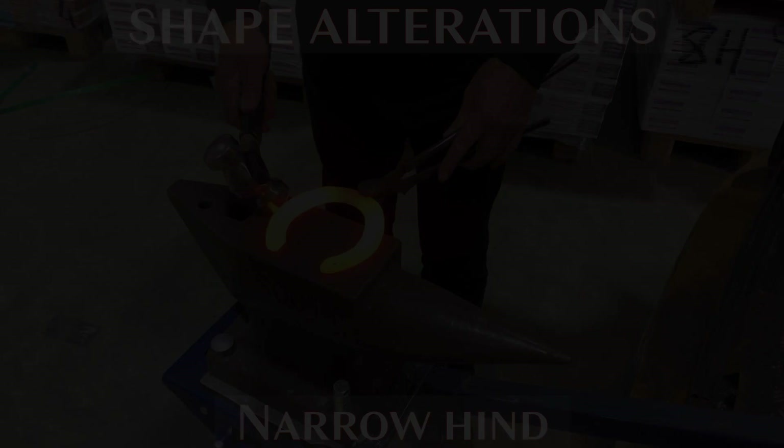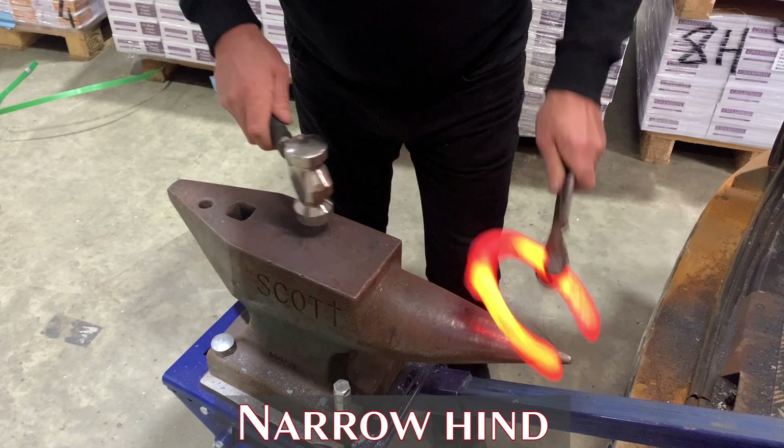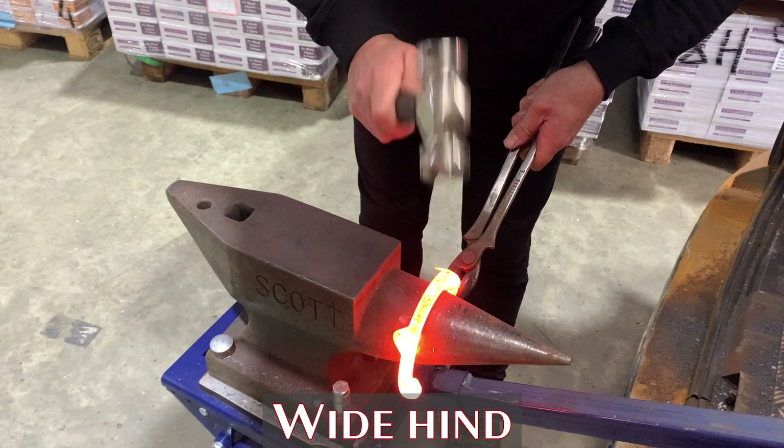Some simple everyday hind shoe modifications that are made easily on the Champion concave range. To make the hind shoe narrow, simply straighten the quarters, then locate in the shoe at the narrow end of the bit push and straighten the toe quarter, making sure you do exactly the same both sides, then a quick level up, set the clips on to the desired angle and you are ready to fit.